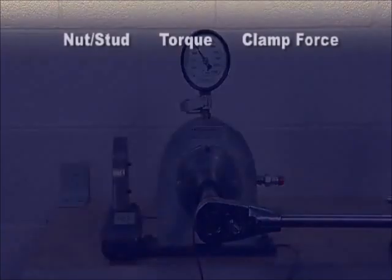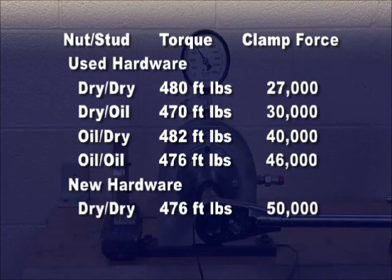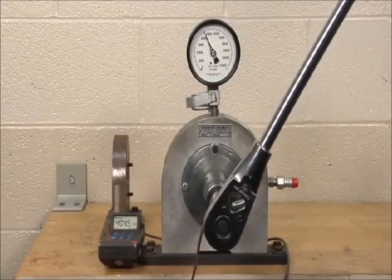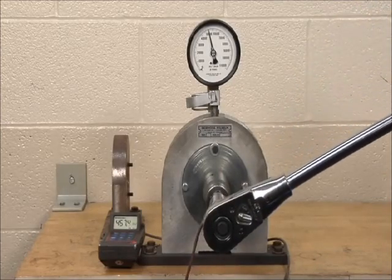In each of these examples, all of the torque measurements were within the 450 to 500 foot-pound range, but the resulting clamping force ranged from 27,000 to 56,000 pounds. Remember, clamping force is the key factor in keeping the wheels attached to the vehicle and it cannot be measured in the field.